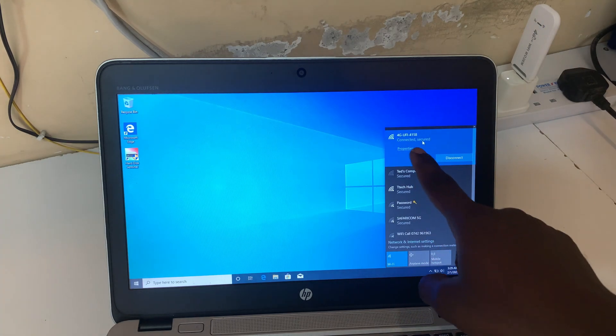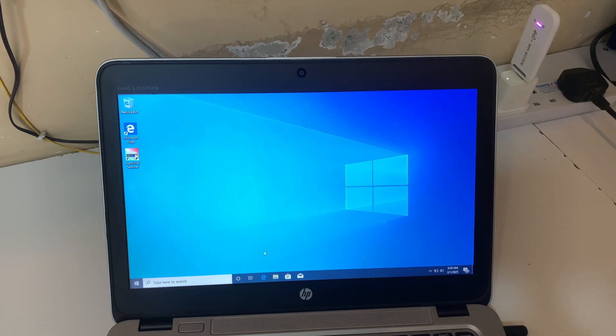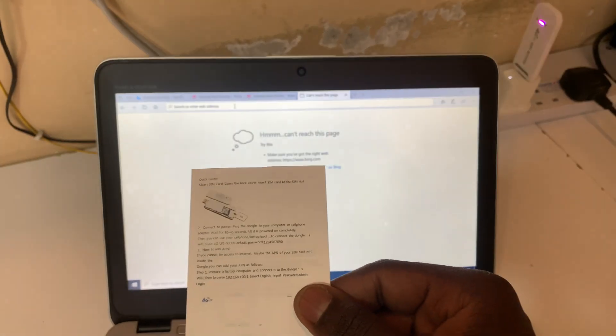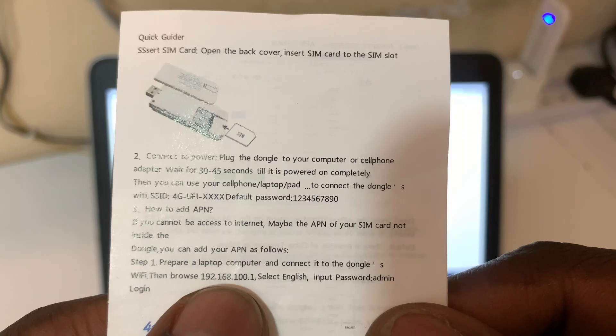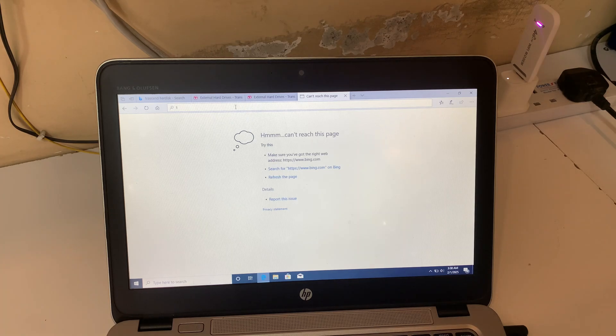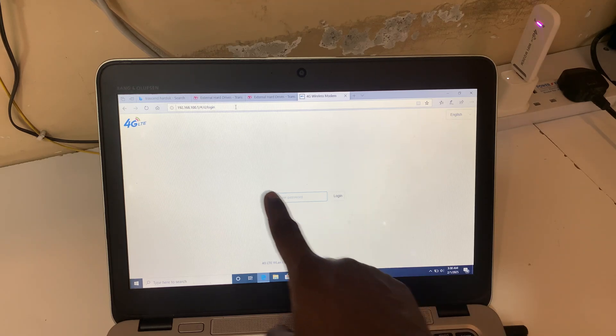It's saying it is connected. Next I'm going to open my browser. My laptop is a newly installed standard setup so I'm just going to use Microsoft Explorer. We are going to use this IP address — we're going to go to 192.168.100.1. That's what we're going to enter, so let's wait.